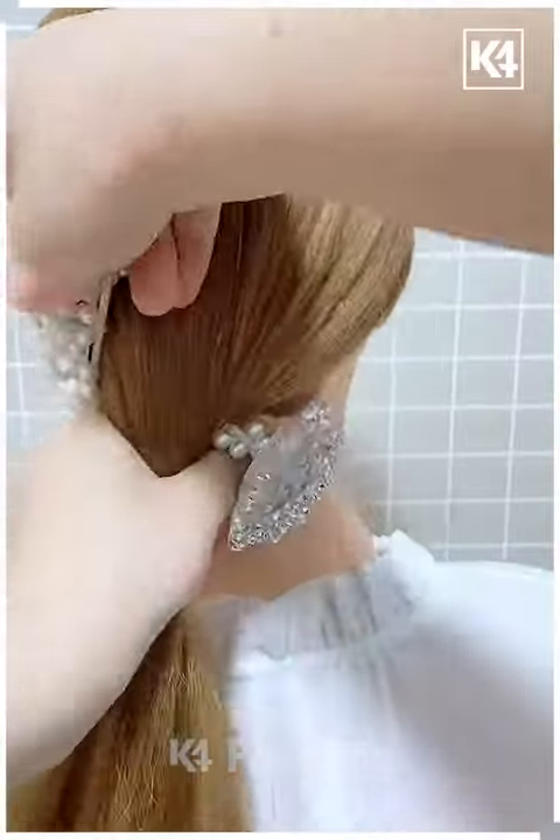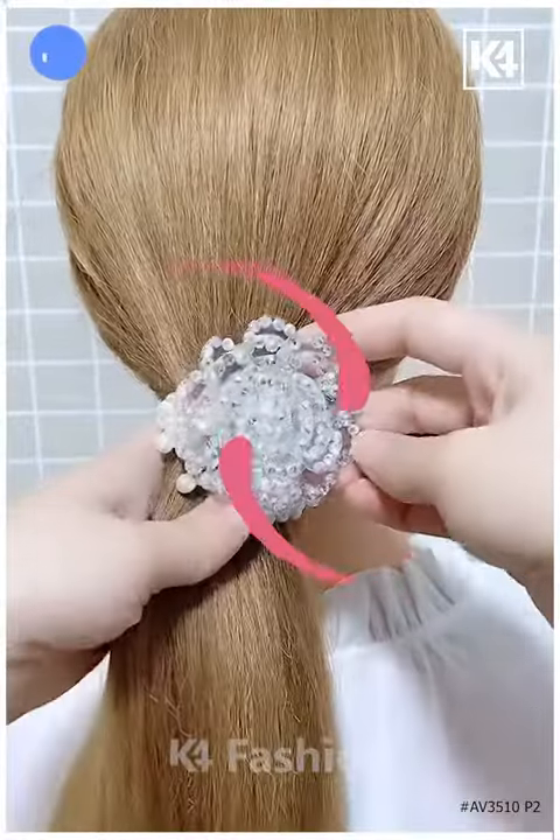In the next one, we're going to make a ponytail with this rubber band which has a flower. It looks very pretty. Thank you guys for watching!